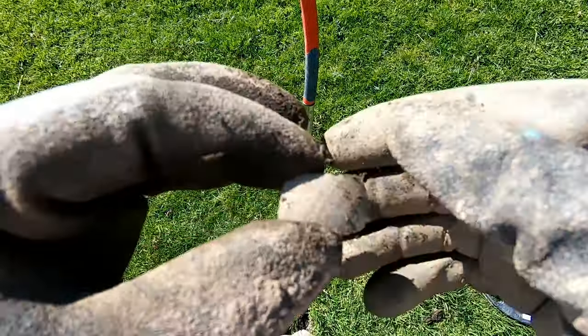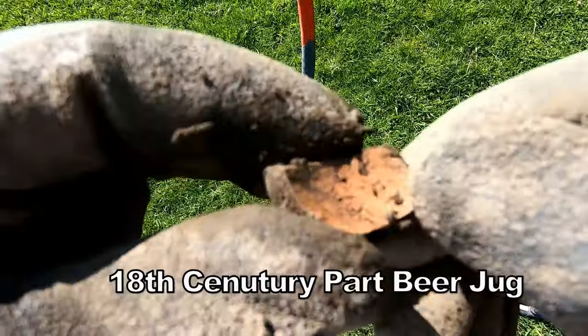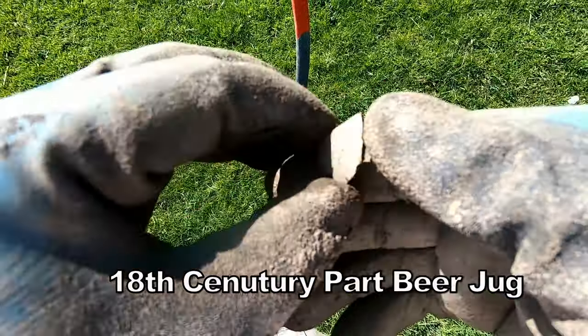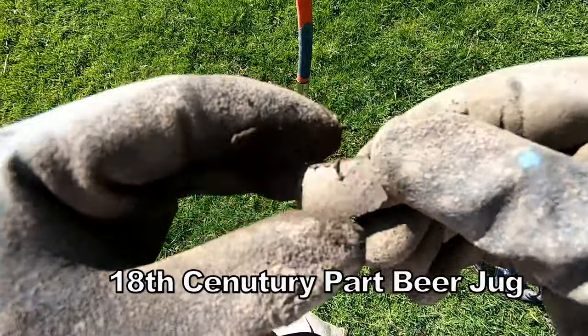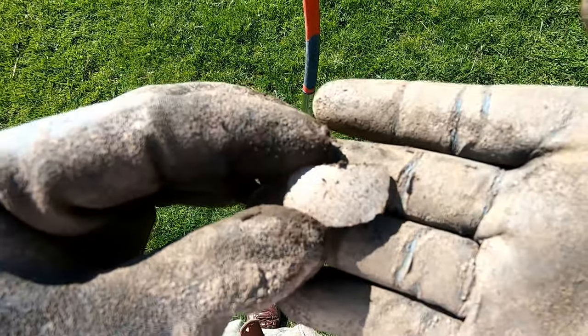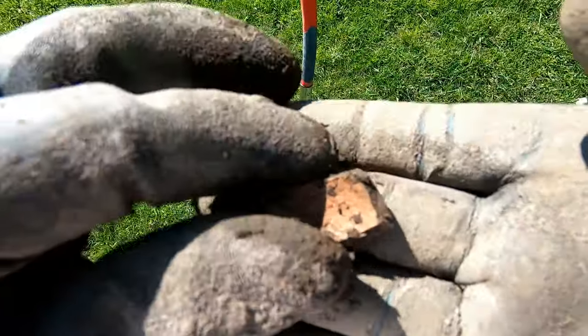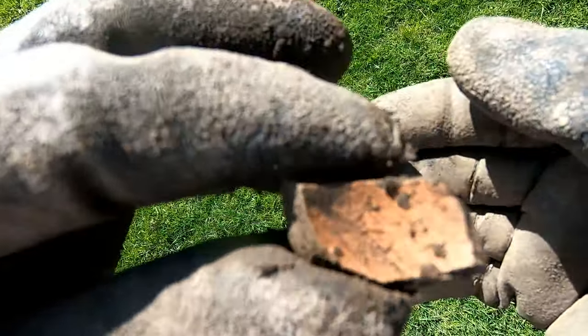So here we have some 18th century part of a jug — probably some sort of drinking jug, beer. You can tell by the colour and the thickness, part of a beer jug. That's why I think that bit of pottery is 18th century.